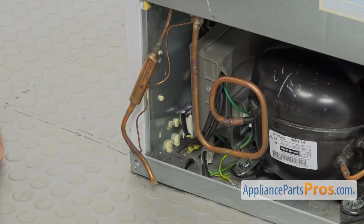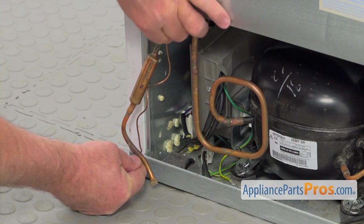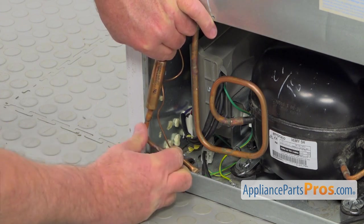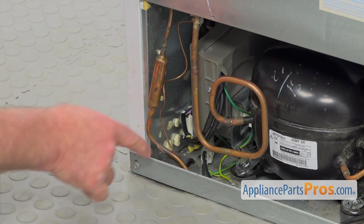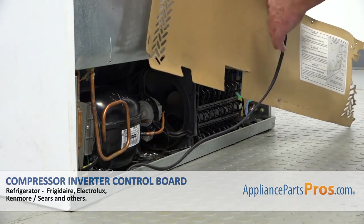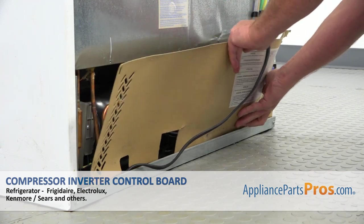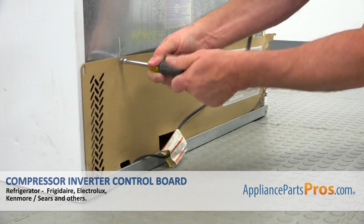The last thing before we install the rear access panel is to bend this back into the machine compartment — again, be careful. Grab it at the top, hold it, and bend it in. Then I'm going to bend this up slightly and put it inside and bend it more. Make sure it clears the roller at the bottom. Now I'm going to install the rear access panel — place it inside at the bottom into the base, feed the power cord into the opening, match the holes, and secure it with the four quarter-inch screws using a quarter-inch nut driver.